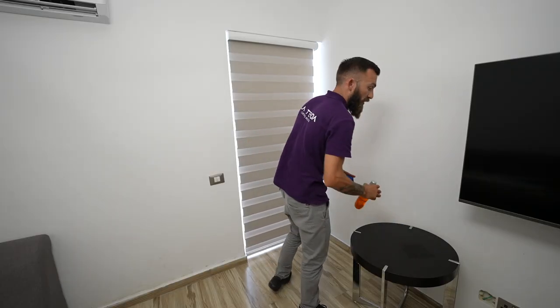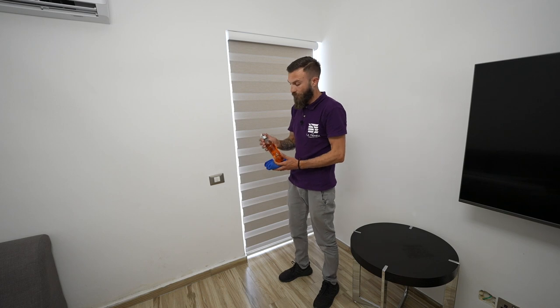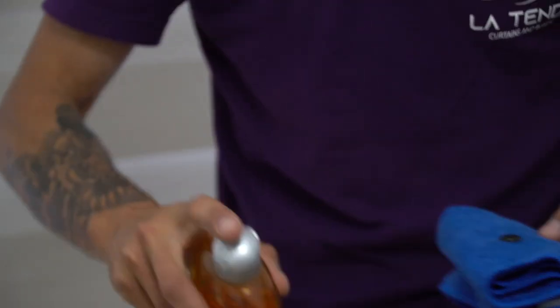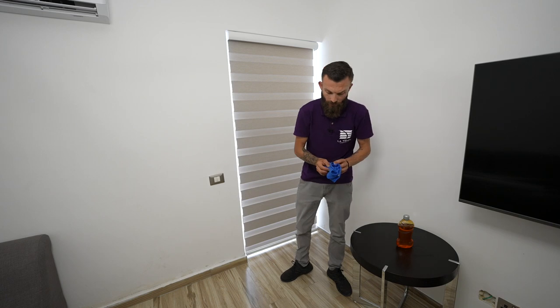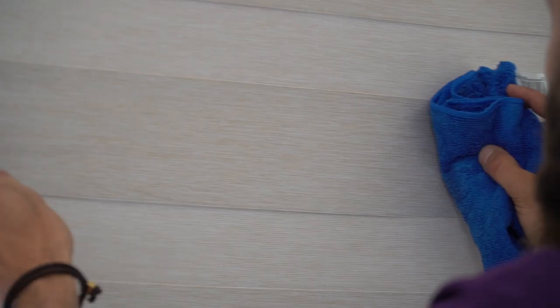If the zebra or the fabric is stained, you can always use a bit of this soap, not too much, and wipe it off with this soap. It is always important that you clean all the stripes.